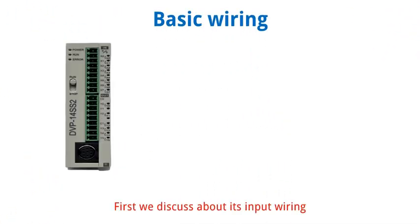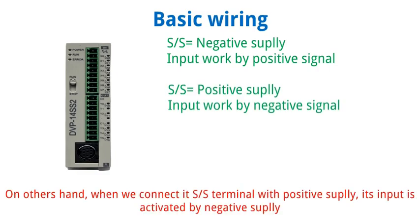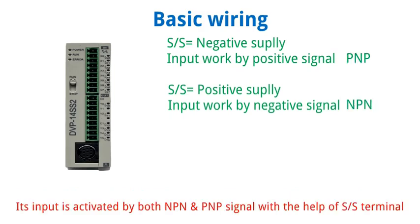First we discuss about its input wiring. Its input has both sink and source options. When we connect the S/S terminal with negative supply, its input is activated by positive supply. On the other hand, when we connect the S/S terminal with positive supply, its input is activated by negative supply. Its input is activated by both NPN and PNP signal with the help of the S/S terminal.